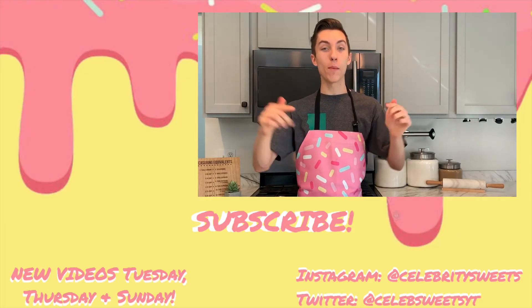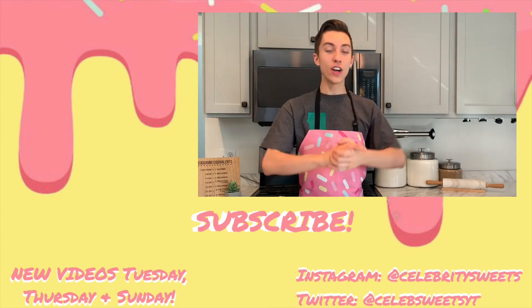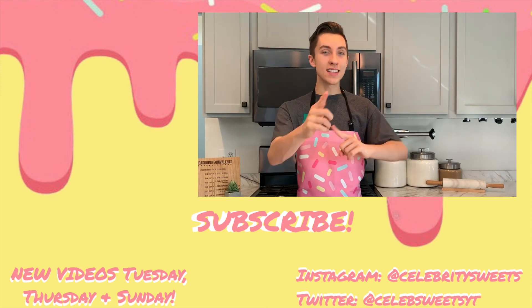I hope you enjoyed today's video. If you did, let me know by hitting that like button down below. And while you're at it, subscribe — you can do that by clicking this cute little donut right here. If you're looking for more content, up here's my latest video and down here's what YouTube thinks you should watch. That's all for today — I will see you guys in the next video.